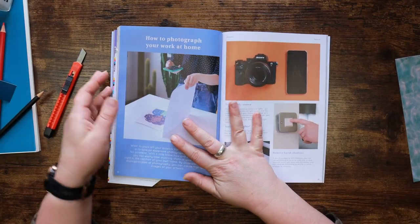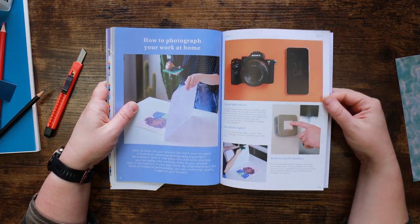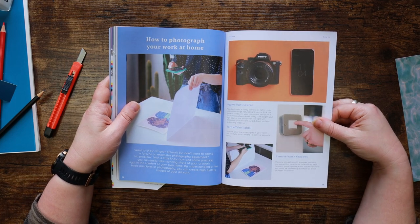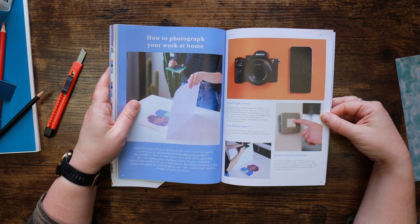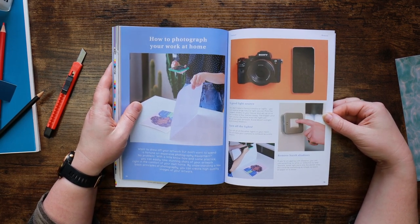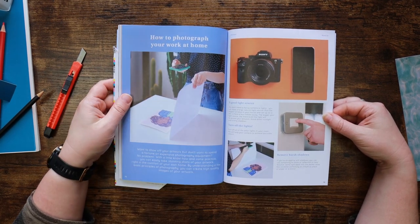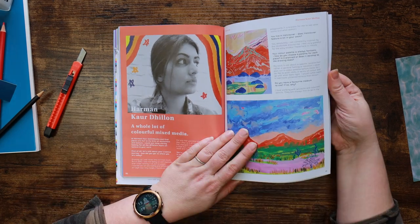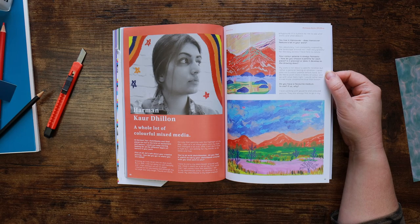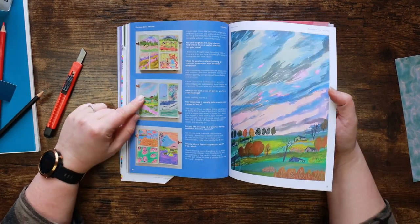How to photograph your work at home - there is an absolutely excellent piece of advice. I should probably read this because I am terrible at taking photographs. Removing harsh shadows - turn off the lights. That depends on how dark your room is - if you're in a big gloomy farmhouse like me, that is not advisable. I've got every light on in here just now. Here's someone else that creates very vibrant and bright artwork as well. We're into the tutorials and the first one's a cat in a bush.